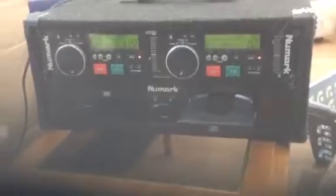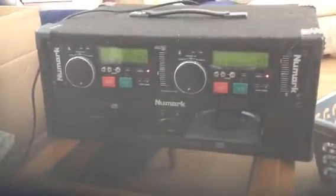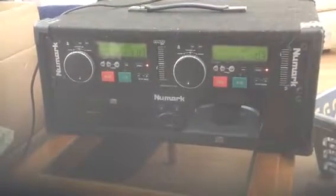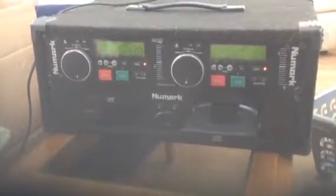It looks as if it's taken a nasty knock to the front. I expressly asked for this to be double boxed because I had a problem with a previous purchase the same way. So this one is also damaged and unfortunately unusable for me.